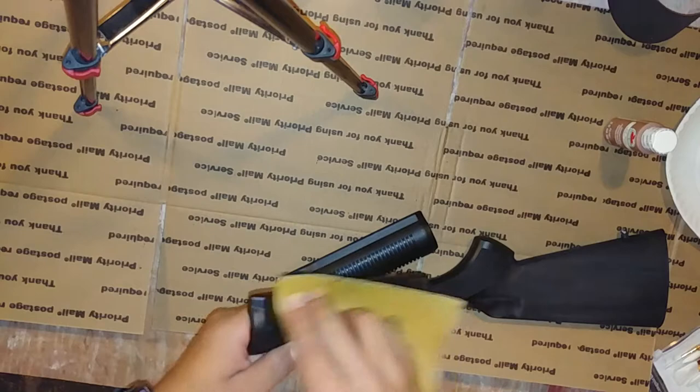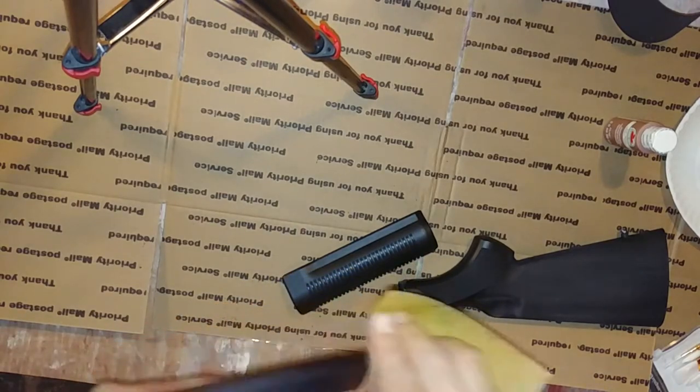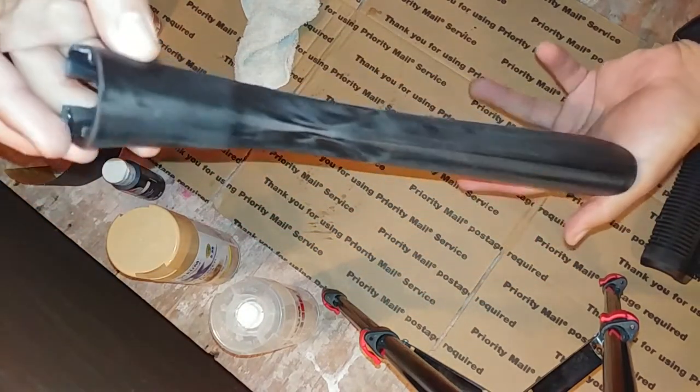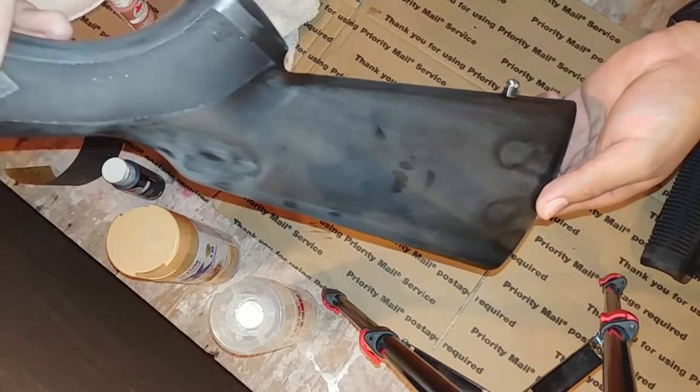I found that on the larger pieces, like the stock, you can actually move in circles to imitate knots in the wood. After I finished sanding the pieces, I washed them off and wiped them with a rag. Now you can see how much of the finish is replaced by a grainier, duller look.